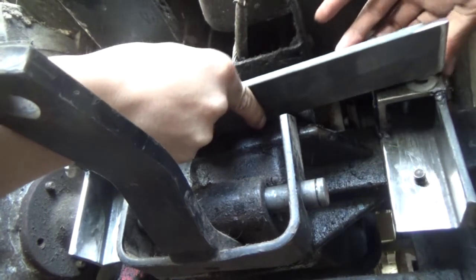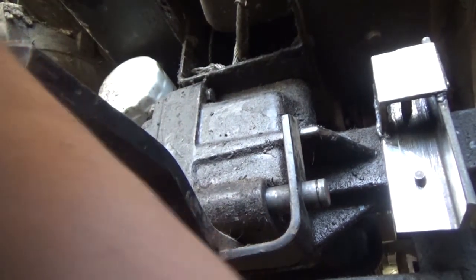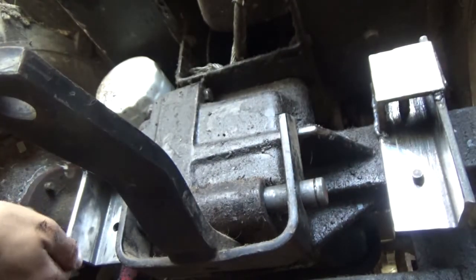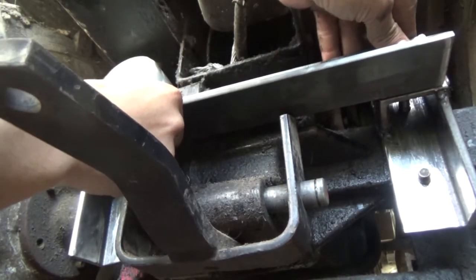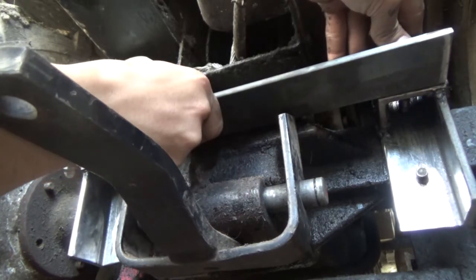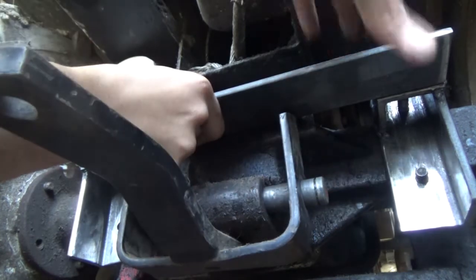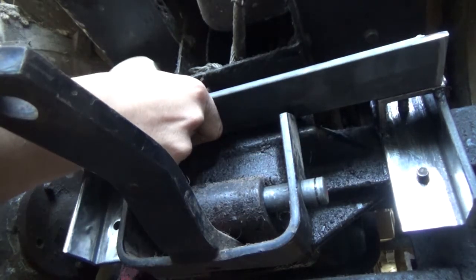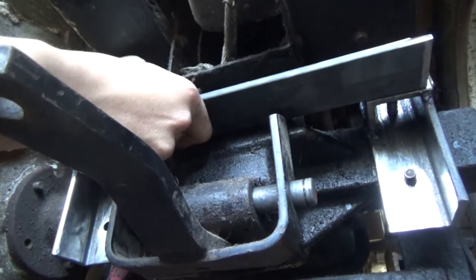Yep, two washers is going to have to do it. It looks like a three-sixteenths gap is what I need to fill in. I know roughly where this bar needs to sit now, so I'll go up by a hair and over by a hair — just leave a little gap. That's how we're going to mock it up, and then we'll be back when I get it done.